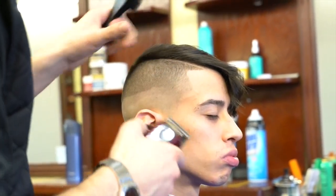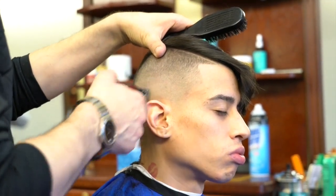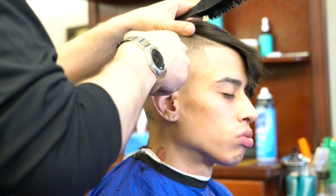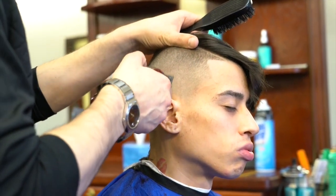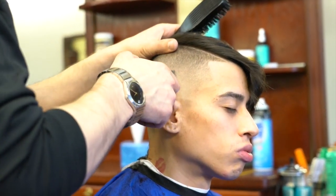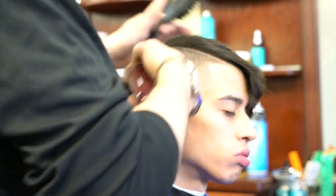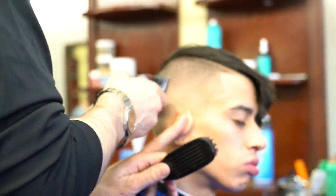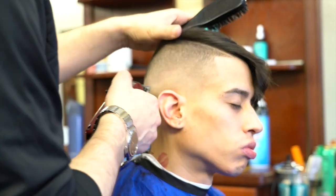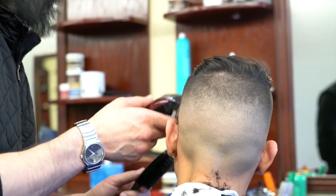Now I'm working with my clipper with no guards. You're simply working with the clipper and working with your lever — opening and closing it — just like the way you fade. Sometimes you have to open it, sometimes close it. You might start with an open blade, go halfway, then three-quarters, then fully closed. Sometimes you just have to go back and do a little more, working on the line.